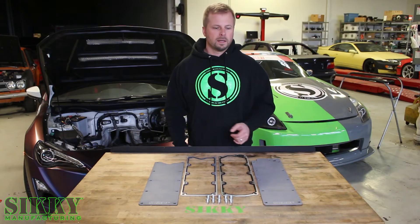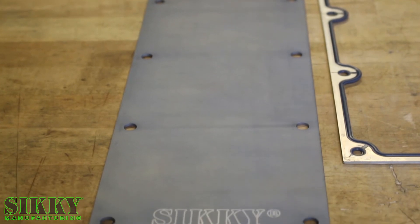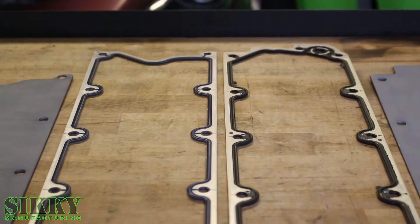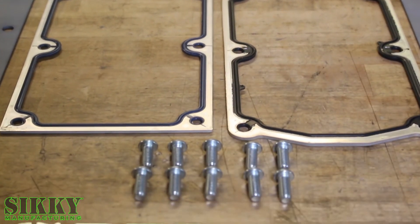Either way, this is a great replacement to take care of all those problems. This particular cover is designed to be the LS Gen3 replacement, deleting the factory knock sensors. All of the Sikki valley covers come with the appropriate gasket and hardware to ensure a simple install that's leak free.